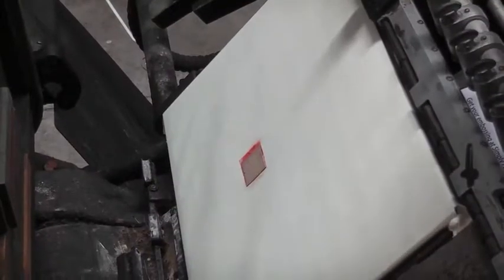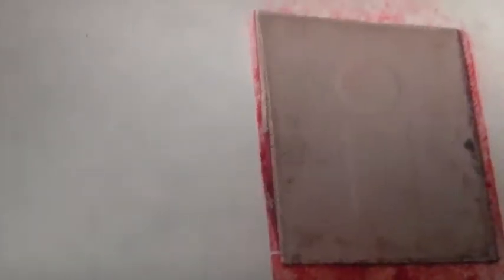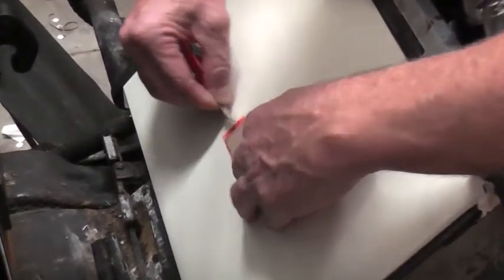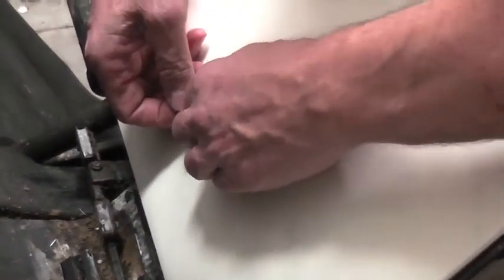Now we take an impression from the embossing block to the Pragoplast. Pragoplast consists of two layers: a white rubbery layer at the top and a red spongy layer at the bottom.